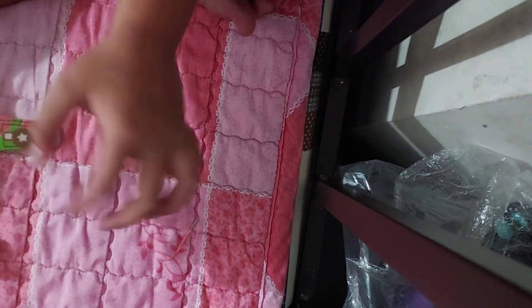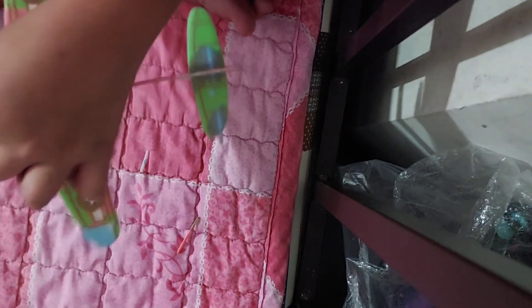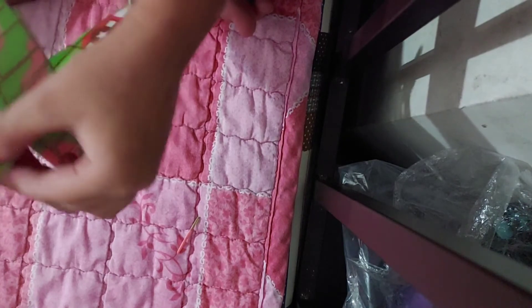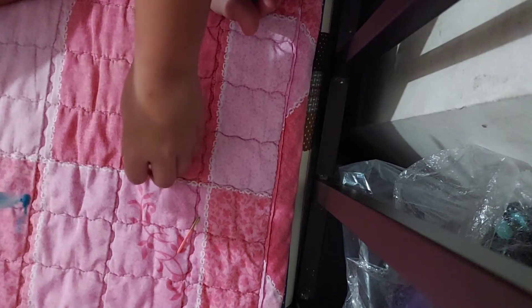All right, I already assembled it. I guess we're going on a test flight — all right, on a test flight. Cool, all right, we're going to test it over here.